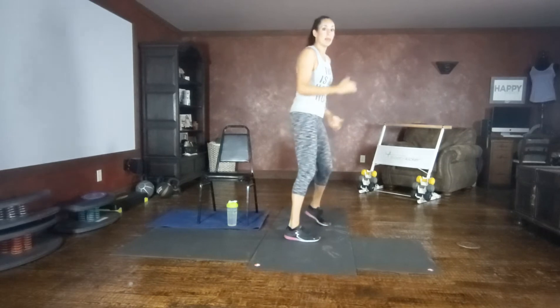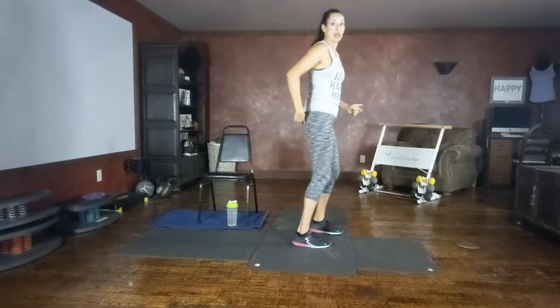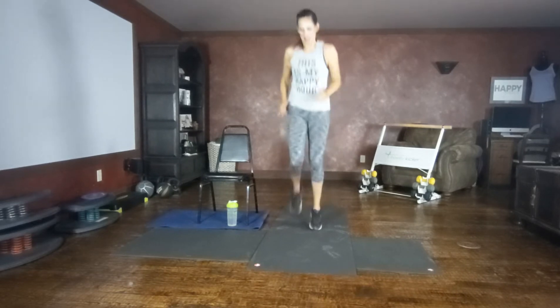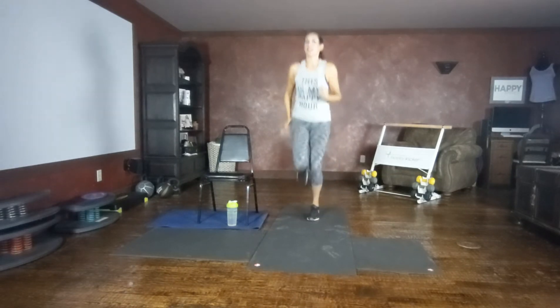Give me a smile. Switching to butt kicks now. Flexing the foot, kicking towards the butt cheek. Nice athletic arms. Keeping those feet flexed, engaging the hamstrings. Getting our body warm, waking up those muscles.